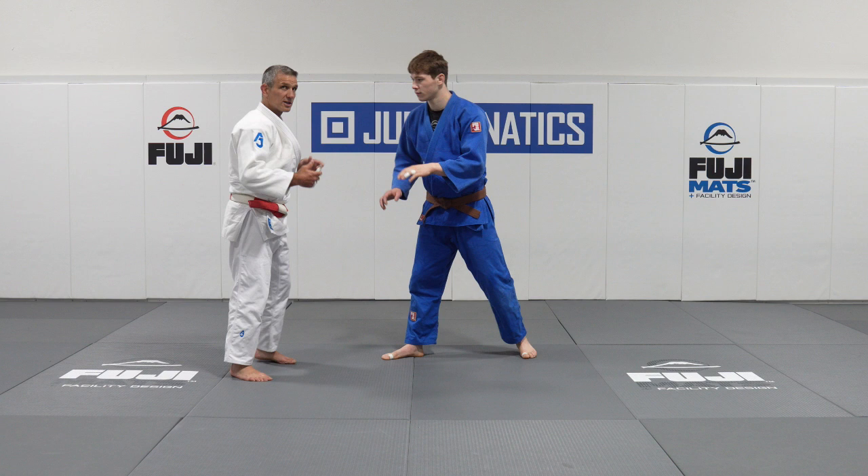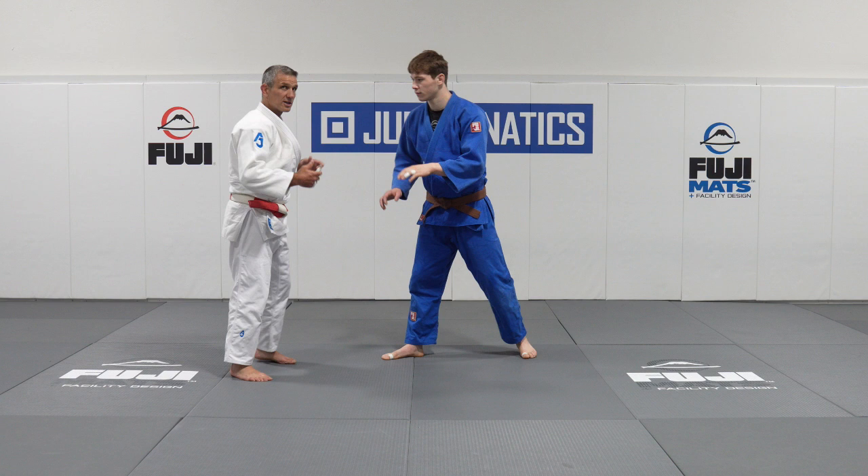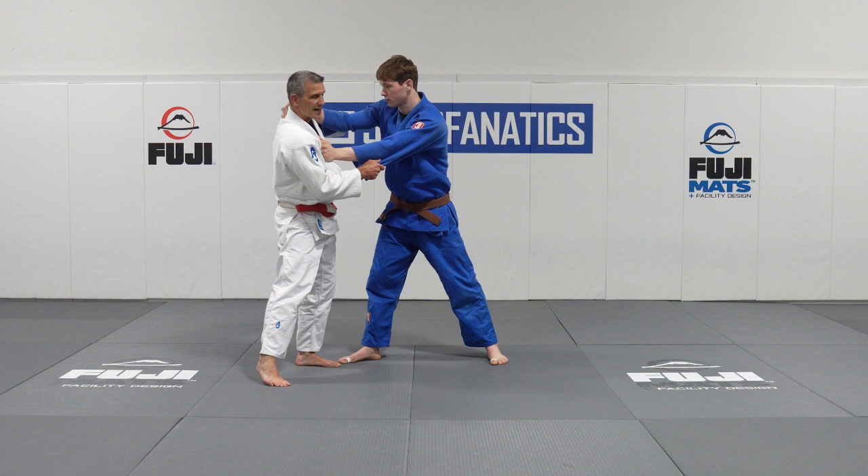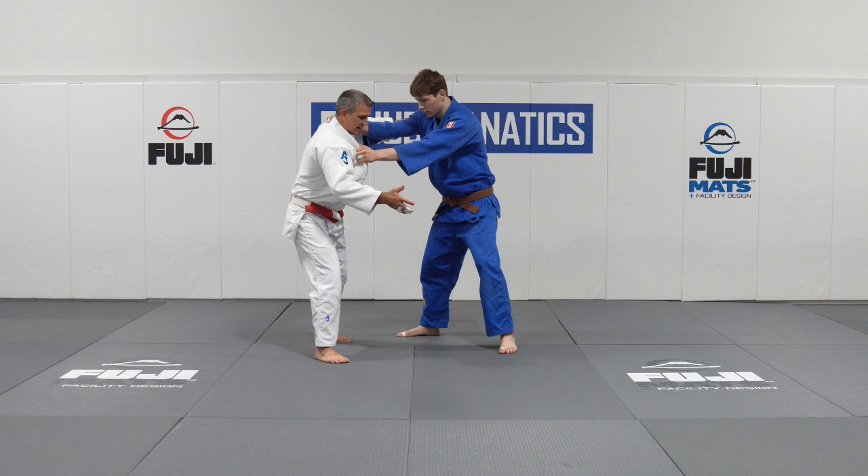It's a righty versus lefty situation — right versus left. Conway comes out and posts with her left hand on the lapel. The Uzbekistan girl grabs the sleeve. Conway goes to set the second hand, and the Uzbekistan girl takes the outside of her tricep. Directionally, they're both doing the right thing — both moving to their strong side. Unfortunately, Conway is actually walking a little bit forward.